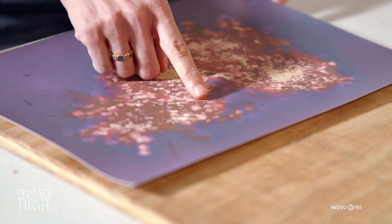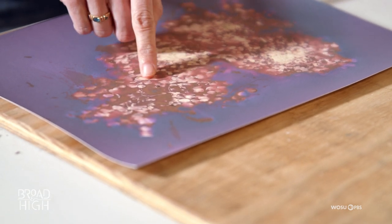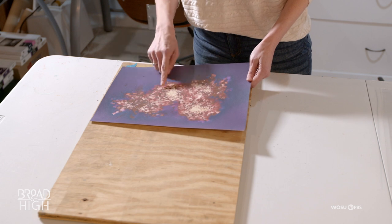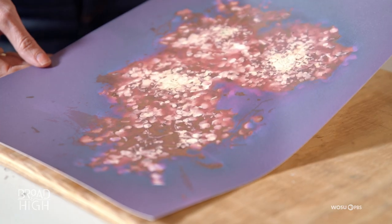I think it's just magical how we can see the outline shape even. And then there's also some dimension — I like the depth that I get.